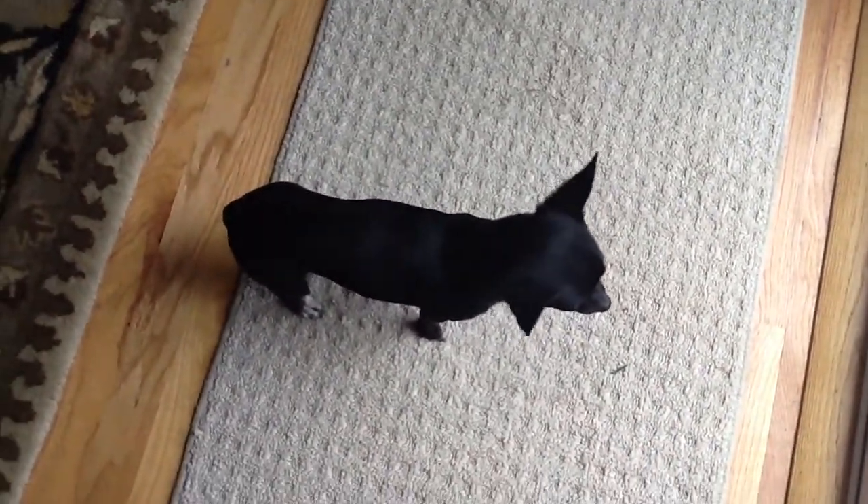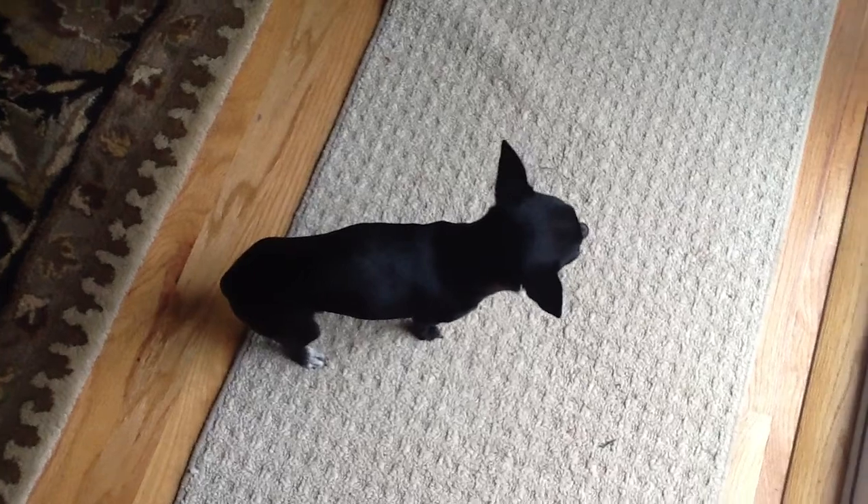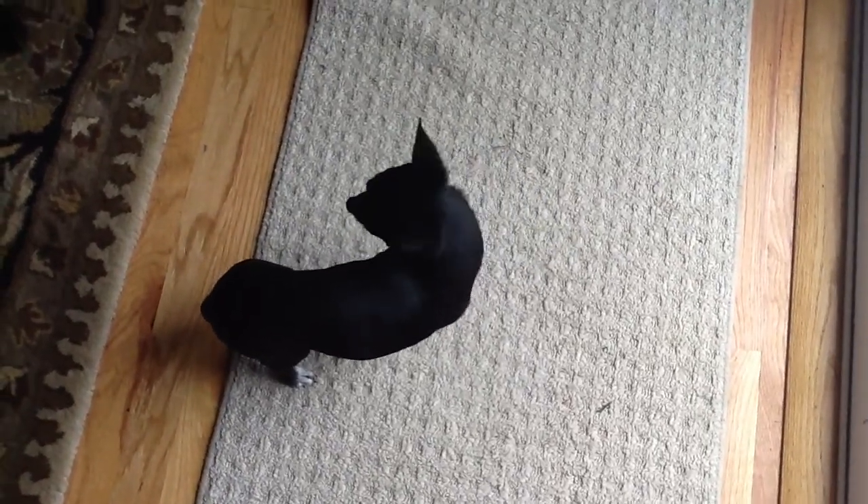And he's so tiny, but be careful you don't step on him — he'll get really scared. That's all. Bye bye.